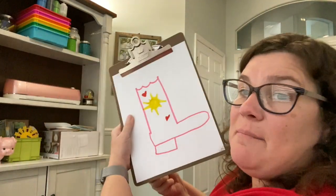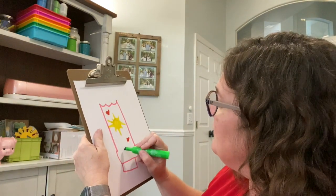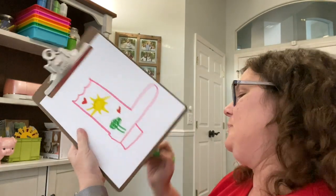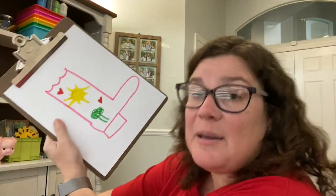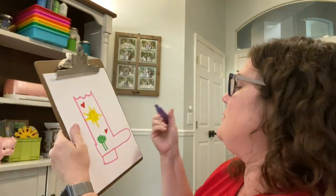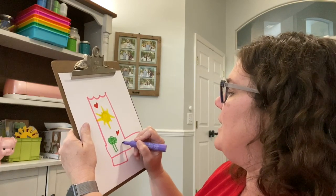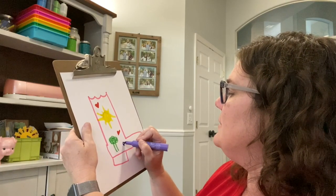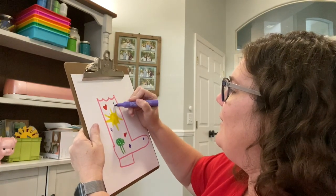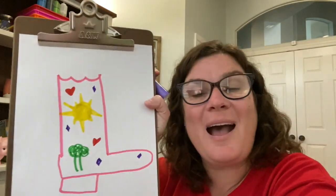I like that my backyard has a bunch of trees, so I'm going to draw a tree right about here. And because I like the color purple, I'm going to put just a couple of splashes of purple — maybe they'll be fancy, kind of like a diamond. And there's my cowboy boot.